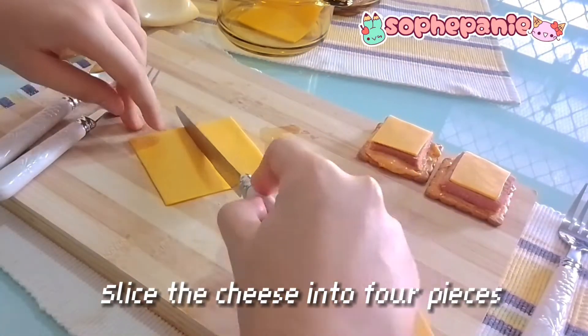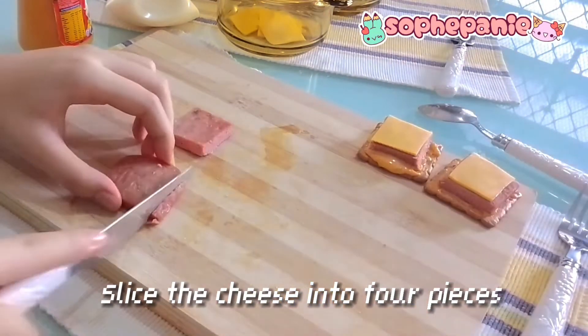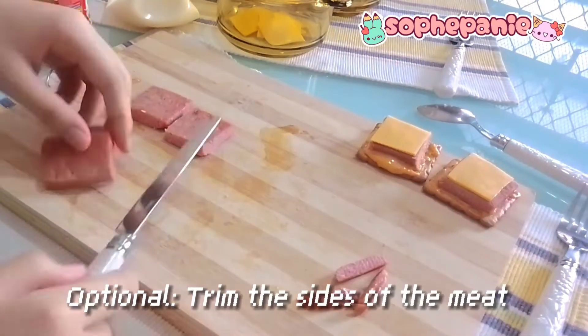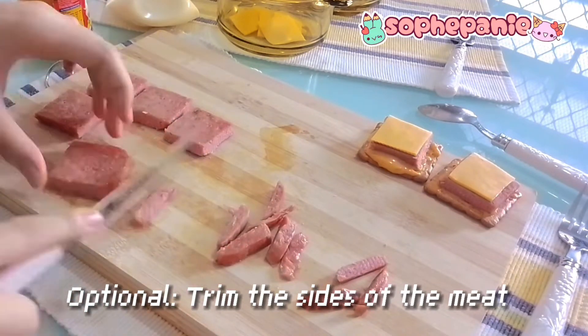Before we proceed to plate our plate, you might want to slice your cheese slice into 4 pieces. And if you want to better fit, you may trim the size of your munchie meat before you proceed.